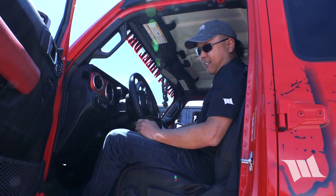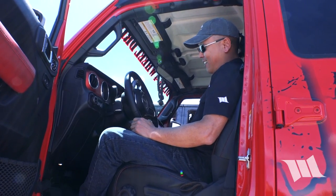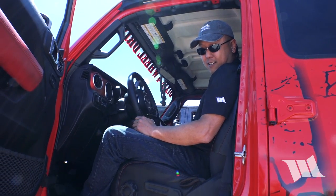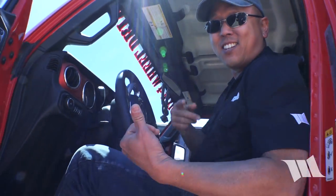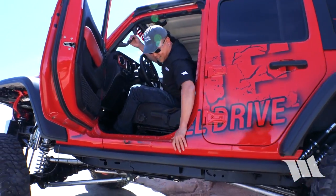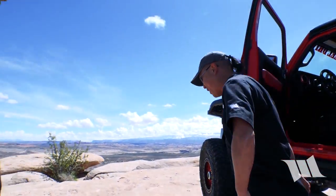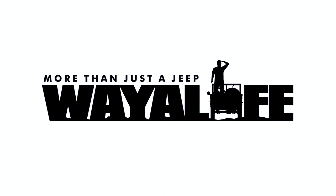He's giving me the keys to start this thing up — all right, sweet! I think we need one of these. Totally awesome, thank you so much! Thank you guys, appreciate it!